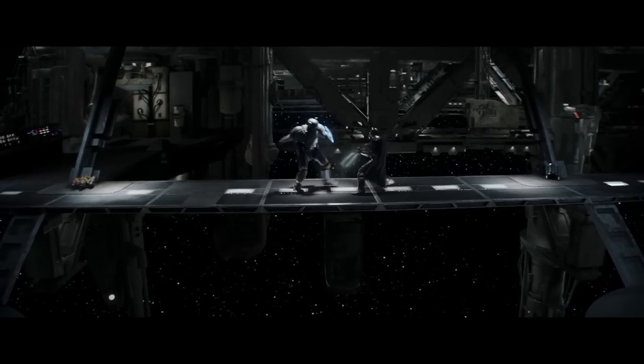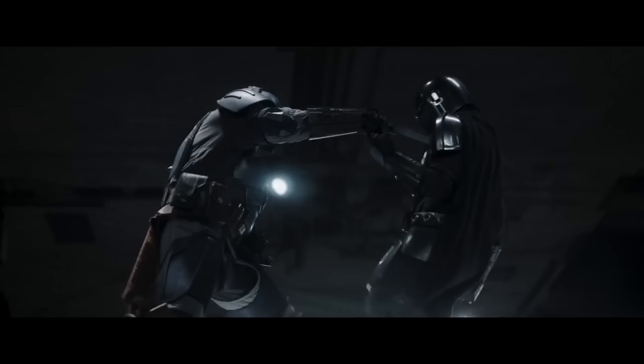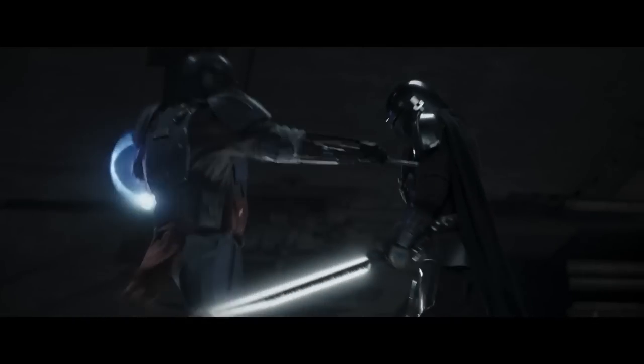A little detail: Mando goes straight for cutting with the Darksaber, and that's a relatively bad idea, given that he is very slow at swinging it. If this does react as if it had a very heavy blade...